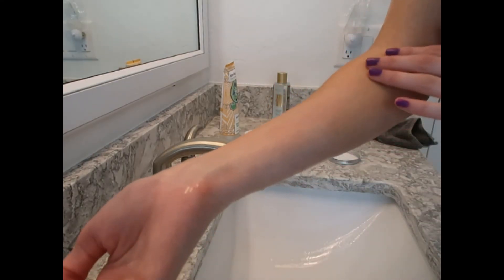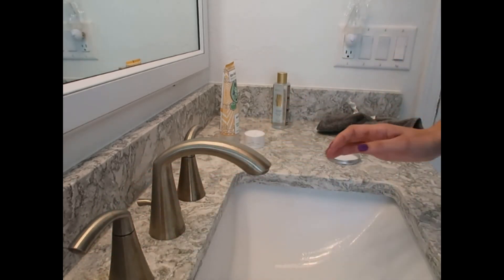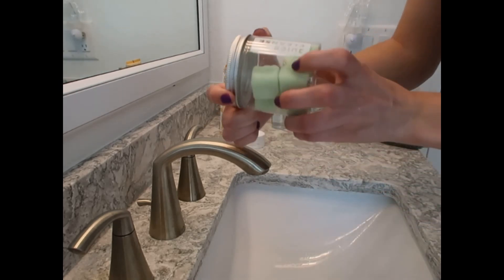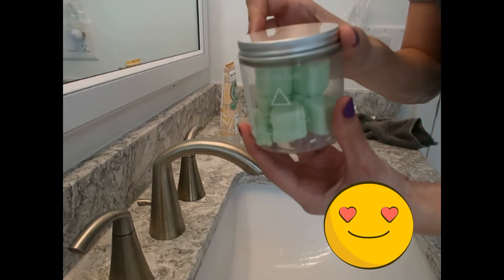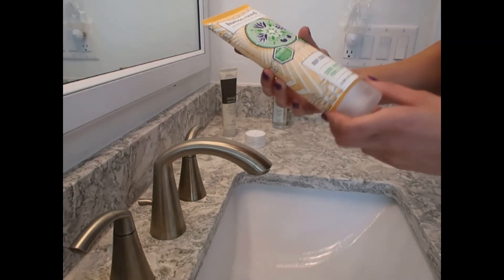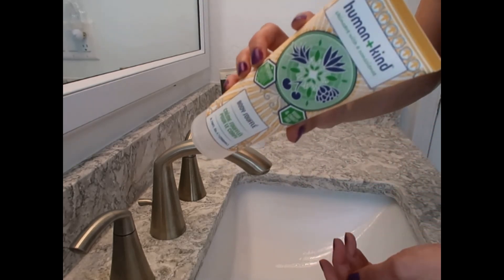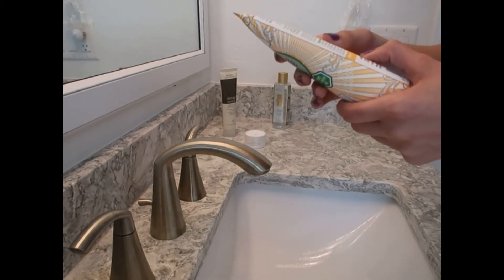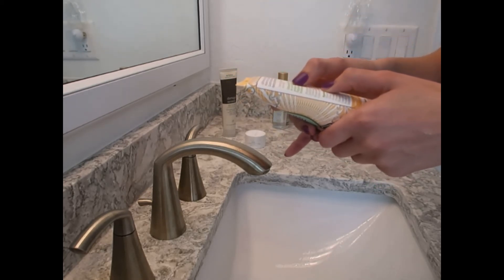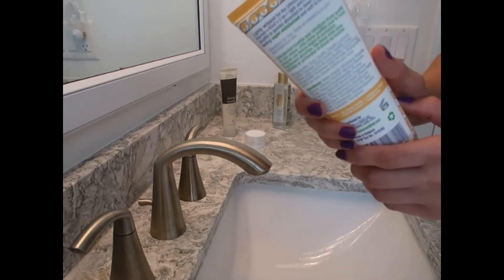My skin is so soft right now. I really like this — I think I'm going to get some after I'm done using all of these. Next in the box is Human and Kind, Shared with a Conscience Body Soufflé, and it's a cream. Lightly whipped for the ultimate in kindness — a two-in-one light and fluffy body soufflé quickly absorbed to leave your skin feeling super moisturized and soft to the touch.